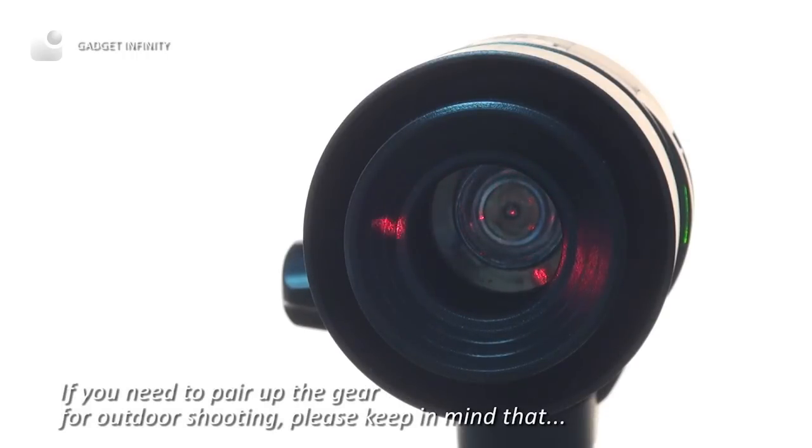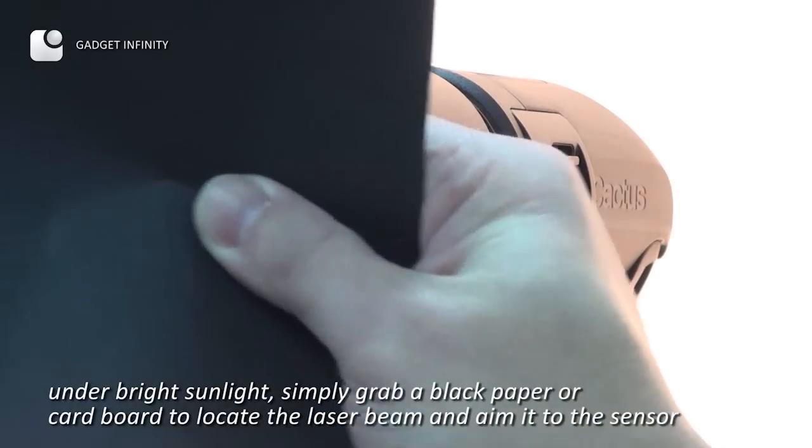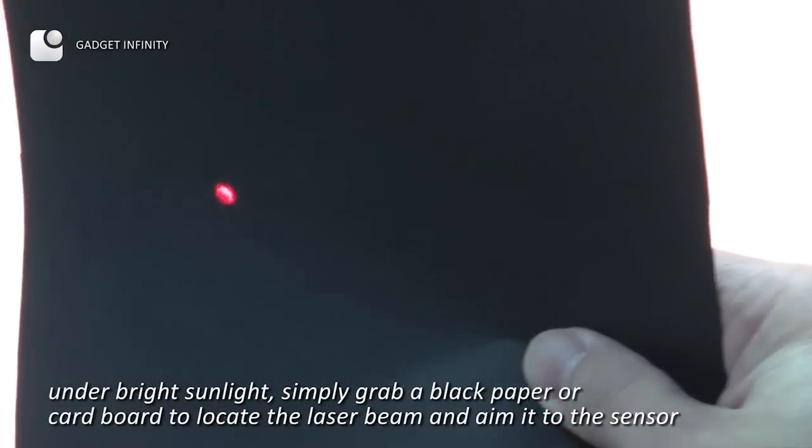If you need to pair up the gear for outdoor shooting, please keep in mind that under bright sunlight, simply grab a black paper or cardboard to locate the laser beam and aim it to the sensor.